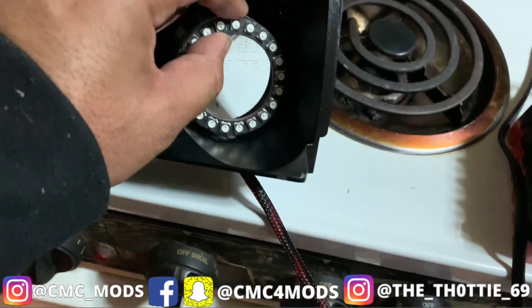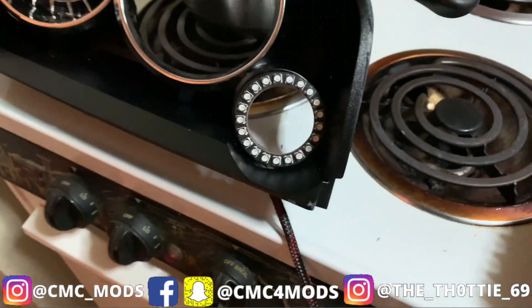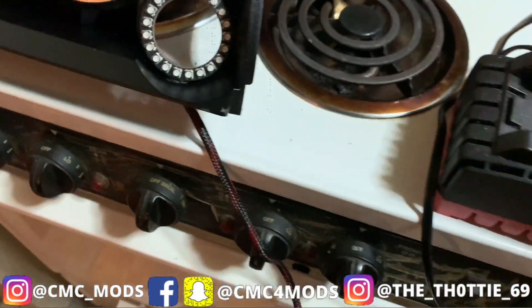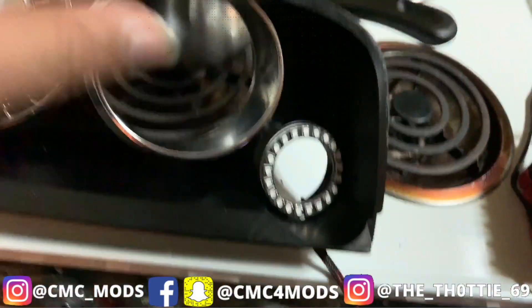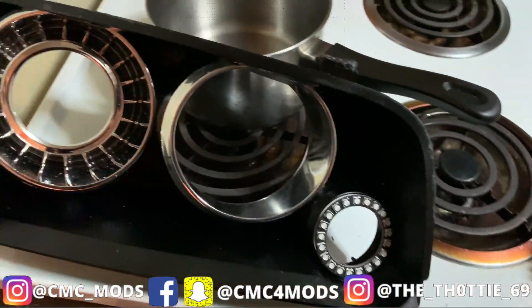Let me try to hold it like this to give you a better idea of how it's going to look. Obviously it's not sticking, but from this angle you can see you can't see the wire. This wire is going to come from the back of the other part of the headlight. I got one down, one more to go, and then I'm gonna start the rest of the process.